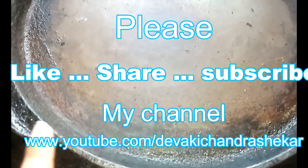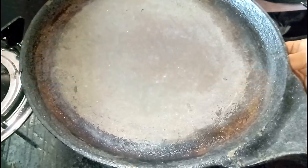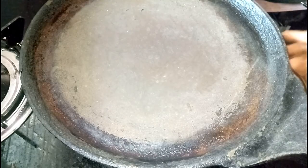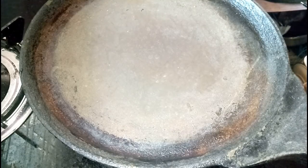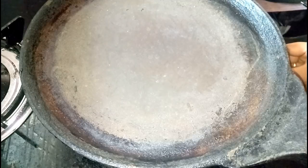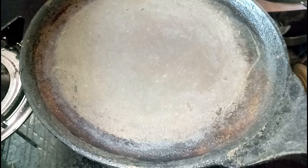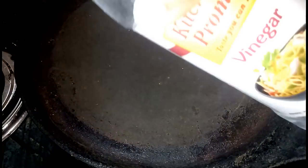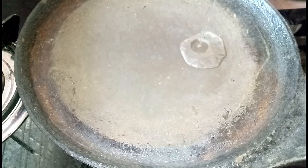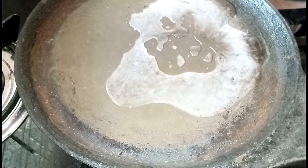I will remove this pan and clean it. I will put it on the stove. I will add 3 tablespoons of vinegar to the pan.